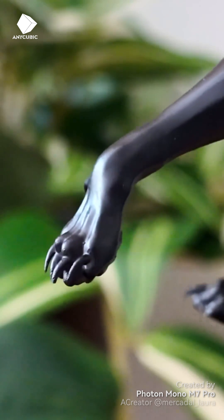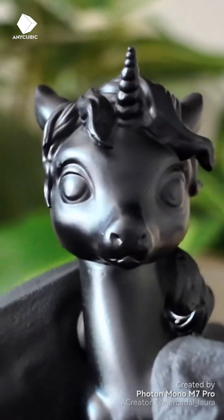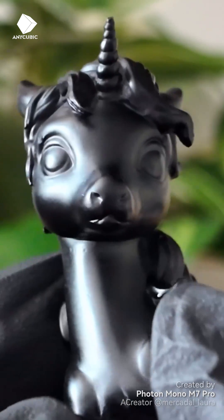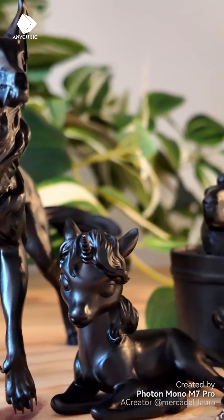The printer's level of detail is really top notch. It has lots of options to make the user's life easier — I'm really pleased with this discovery. It's made me want to finish my 3D chopper model so I can print it.